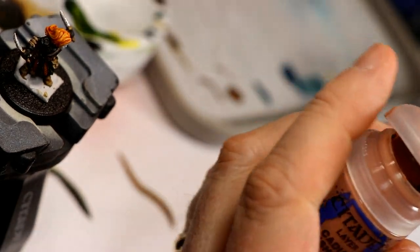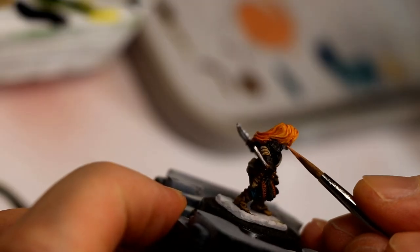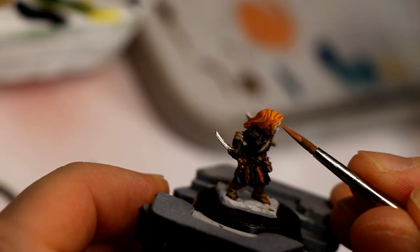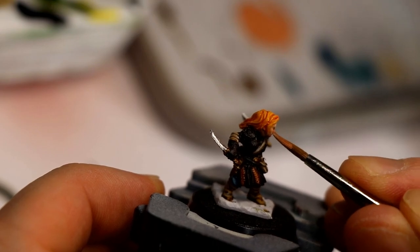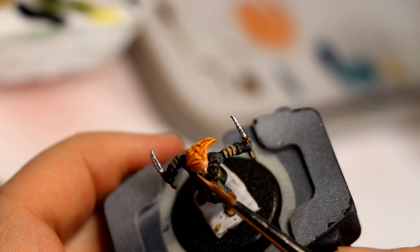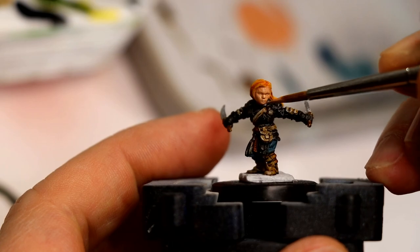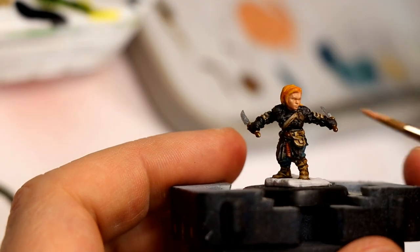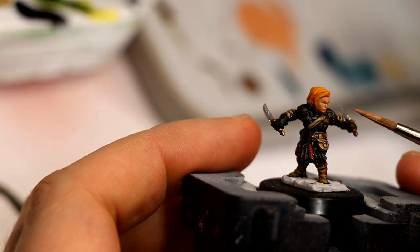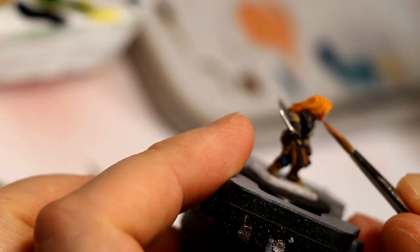For the first base coat of her face, I used Cadian Fleshtone. Thin that down and use a wet palette. You want to give a quick all-over coat — you may want to do two thin coats depending on your coverage. What you don't want to do is work slowly in a way that starts to create brush strokes because it'll start to dry, which is really hard to fix especially on a face. You want a quick smooth coat with no patchiness. The base is pretty simple — I used Zandri Dust as a base coat for the skull, and the rest of the base is done with a coat of Adeptus Mechanicus Grey, kind of a vaguely bluish grey.